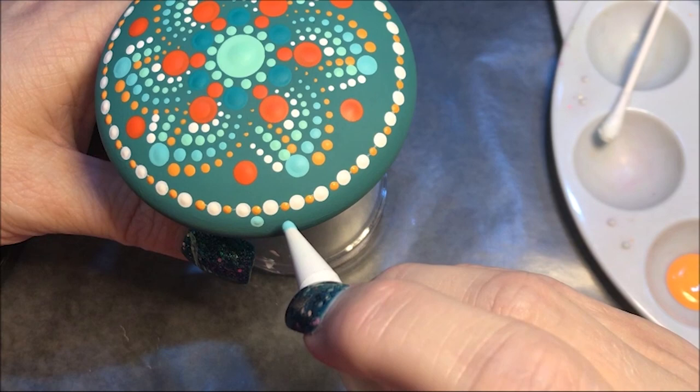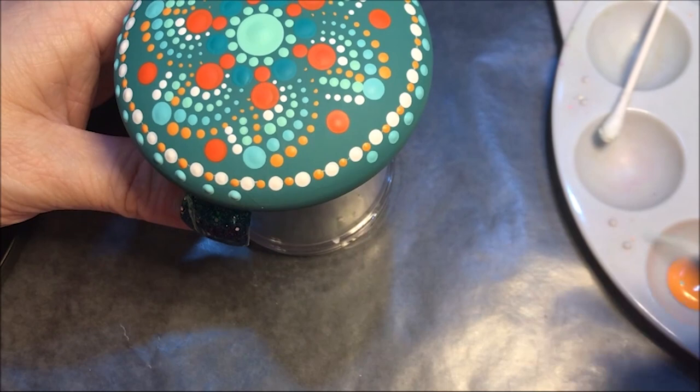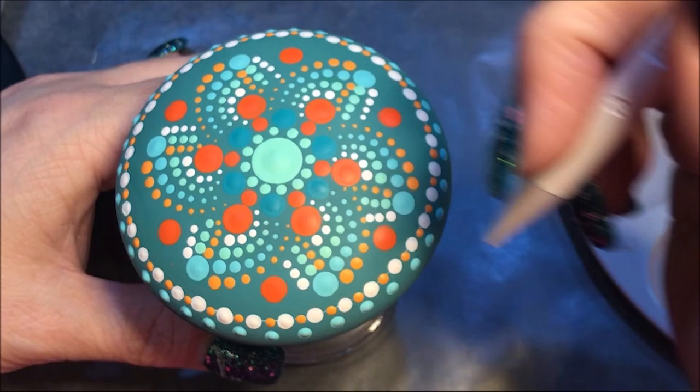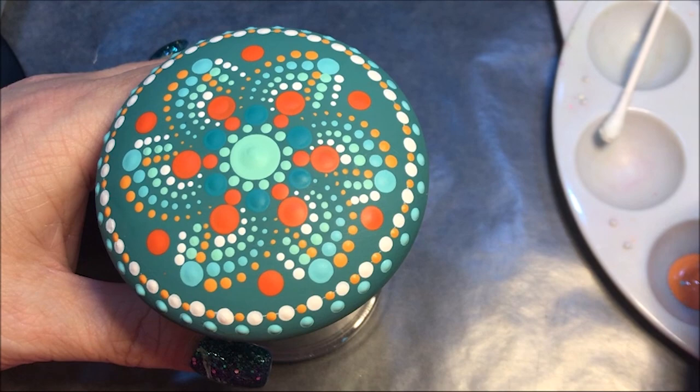Now I'm gonna go in and top dot — I think I'm gonna come in with the number three and I'm gonna use that tangerine on these bright orange ones.